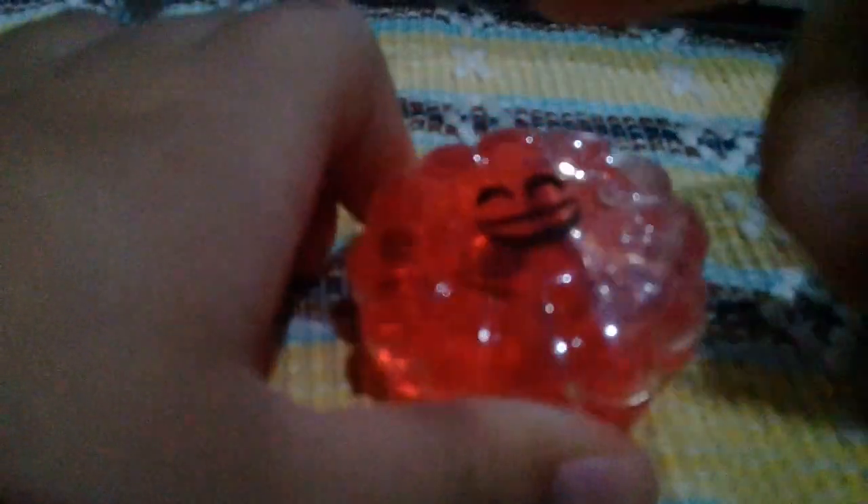Hello guys, if you don't know me just click on the subscribe button and when the magic happens you will know me. So today I'm going to open this flower slime I bought. I don't know the price because my dad buys a lot of things.